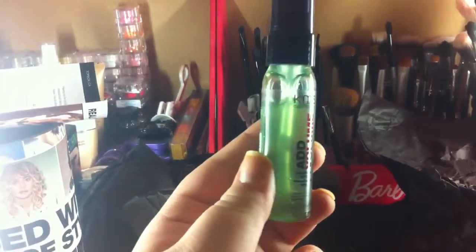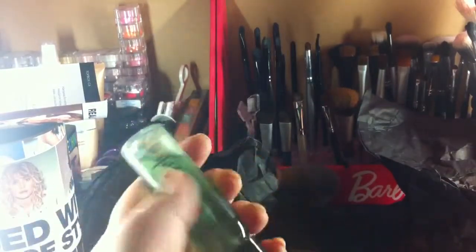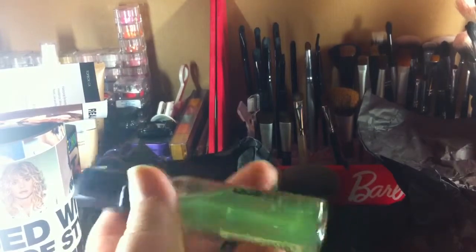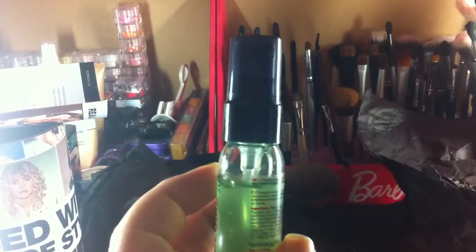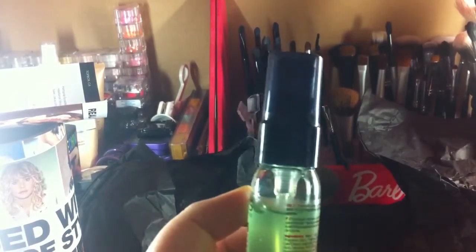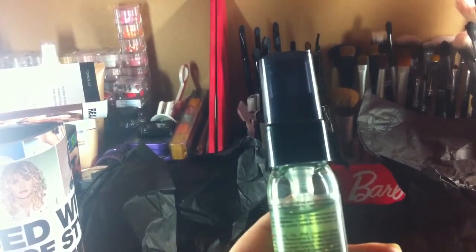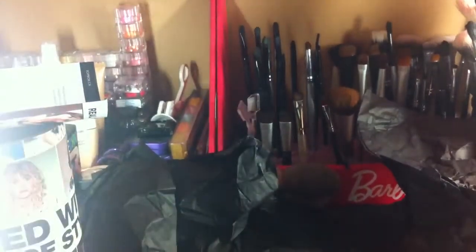And the next product — oh, this is a volumizing spray. This almost looks like a gel; you can see it's very, very thick. Here's hoping this doesn't make your hair feel crunchy. It says: thickening spray gel for intense fullness and heat protection. To use, work through towel dried hair and blow dry — layer more for added volume. I'll have to try that out.